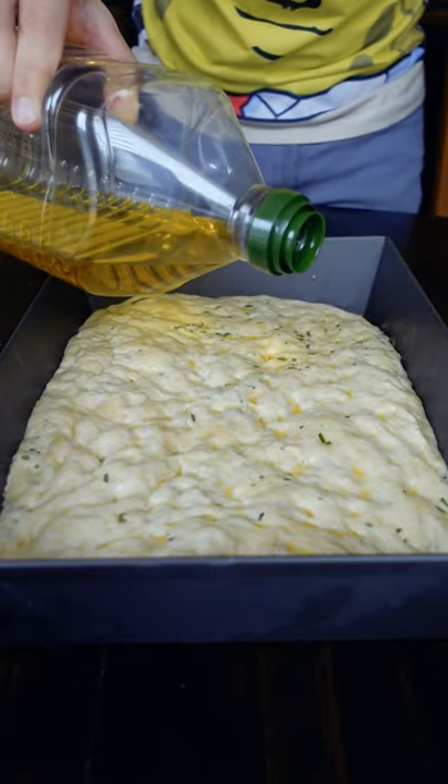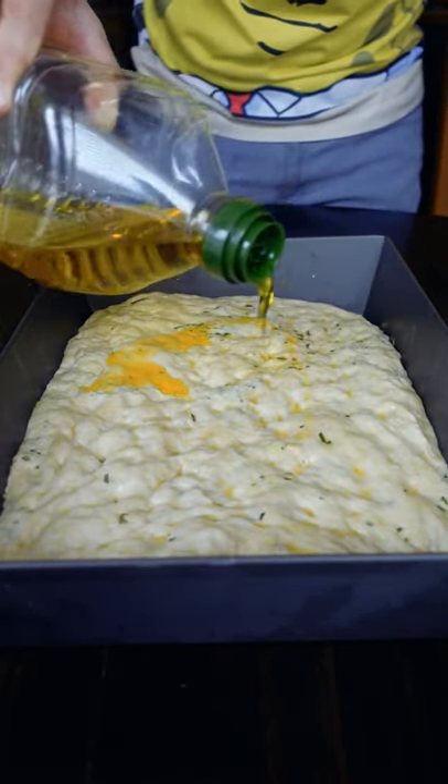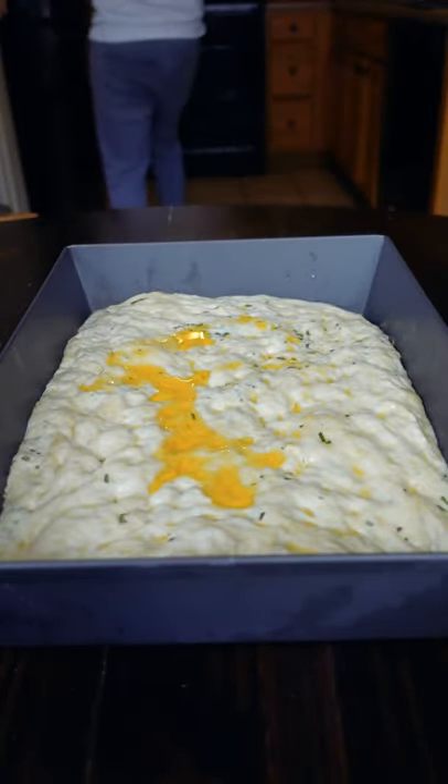The warmer it is, the faster it's going to rise, and the colder it is, the slower it'll be to react — kind of like putting dough in the fridge where it takes a lot longer.